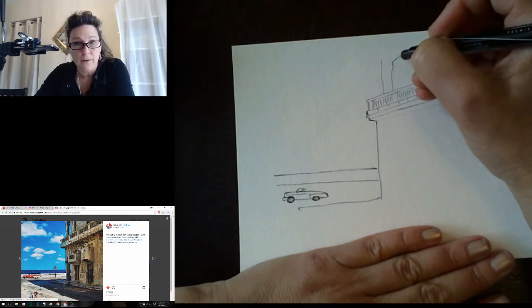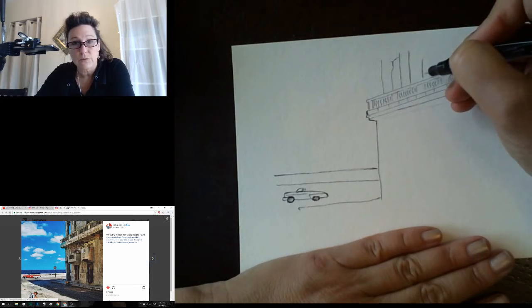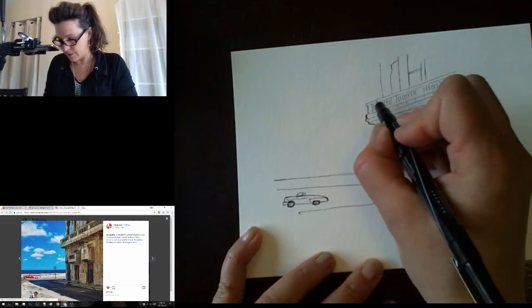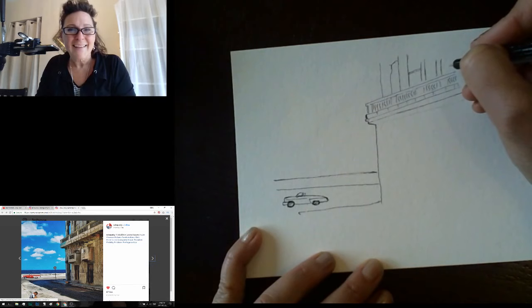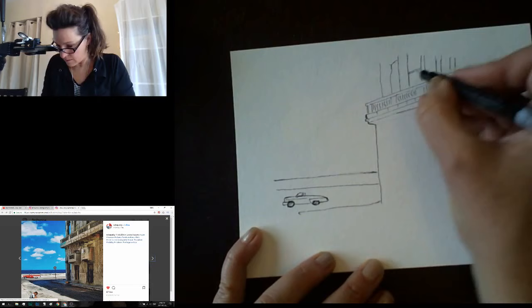Making some more lines up here for the building — some more lines, these are windows up above. This is a horizontal line in the window, but everything's angled here, so I have to keep that horizontal angled the way the other horizontal lines are going, just to keep it in accurate perspective. Then we have little panel sections here — probably boarded-up windows actually.